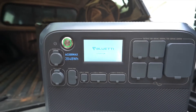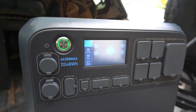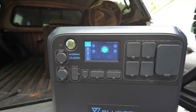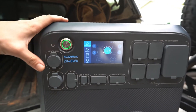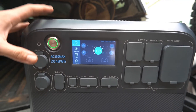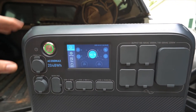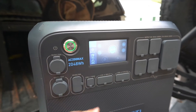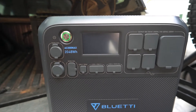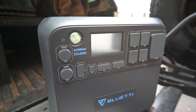Let's go ahead and turn the unit on. We're at 41% charge right now — this is after some real-world testing this past weekend. I went to Expo and had this running a 45-quart Iceco fridge-freezer combo at 34 degrees from Thursday night until Sunday evening, and still had 41% left. I also charged a laptop and other miscellaneous things during that time, which shows how much juice this thing truly has.